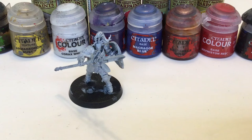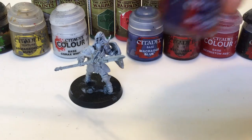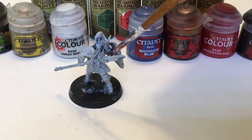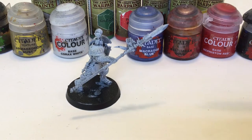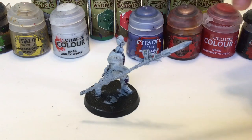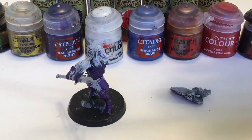First, we're going to be taking a small brush, because most of the details on Stormcast Eternals are small, and some Nagaroth Knight — this paint. I prefer this because it's a nice dark color. We're going to be taking some of that and applying it onto the chest plate and also the legs. Don't worry about anything else for now, and I would recommend removing the shield and painting it as a separate piece, as that also has a back. Now that we're done with Nagaroth Knight, we're going to move on to red.